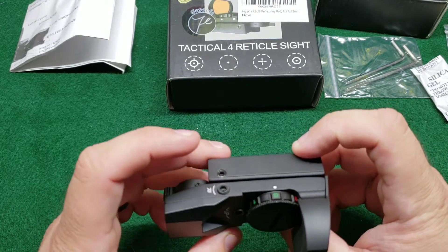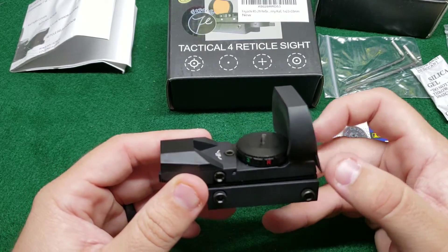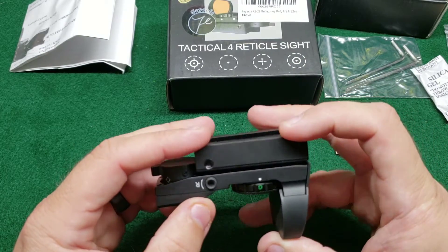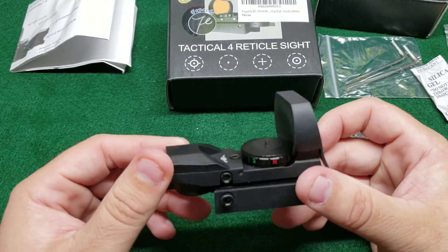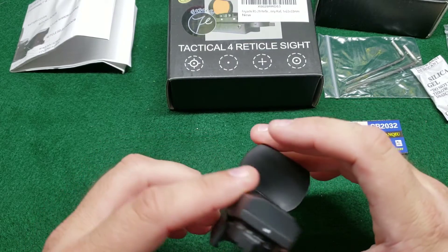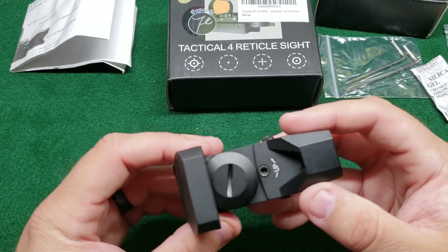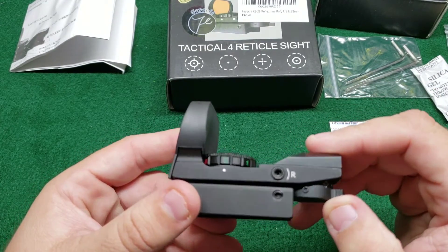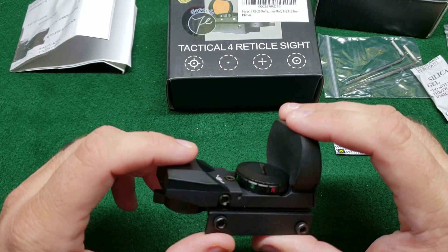We'll test it out on the 22 — I know they're great for rimfires. I don't know how they hold up to recoil on something stronger like a 5.56, just because I don't have one to test it on. These have been my basic first thoughts when I unboxed it. We'll let you know what we think after we get a chance to use it and see if the adjustments are easily felt and heard out in the field. God bless you, we love you.